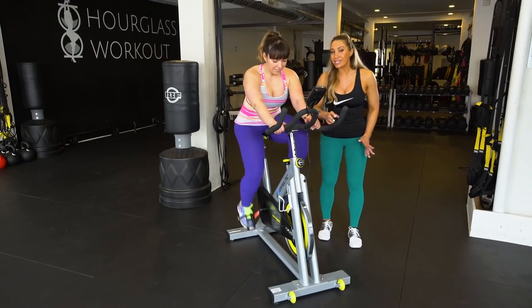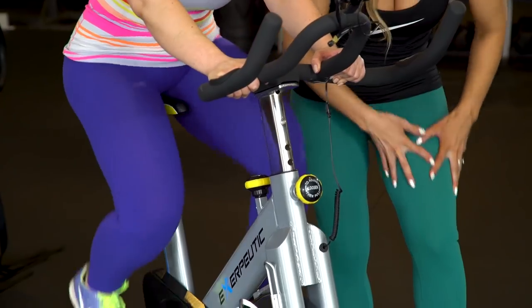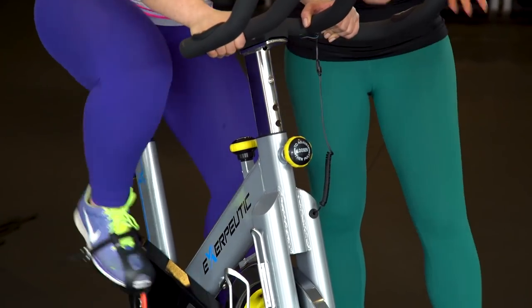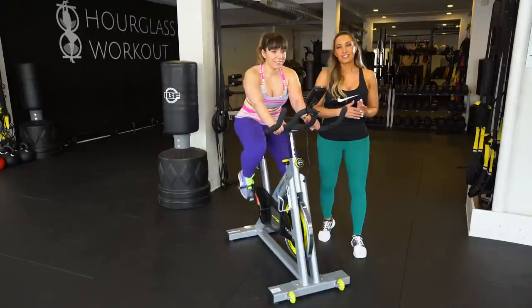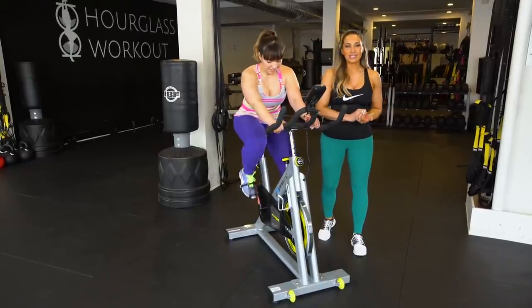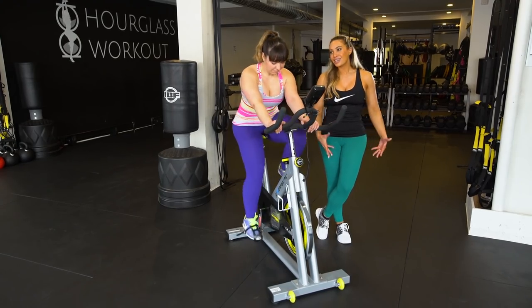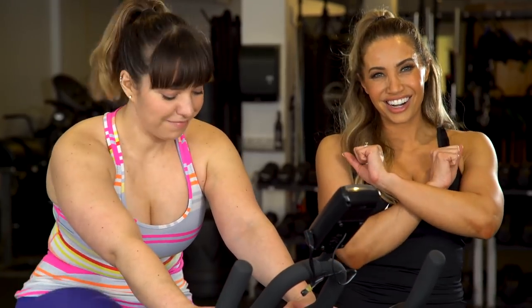Especially if you're in a spin class and they're saying turn it up and you're pushing — all four areas of the quadriceps and the inner thigh are all going to potentially grow, even though it is cardio. So for my thick girls, this is not going to be a move that leans out your legs. This is a move that is probably going to add some size to your legs. Thick girl approved? Not so much.